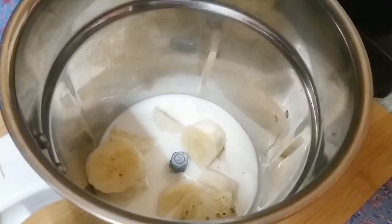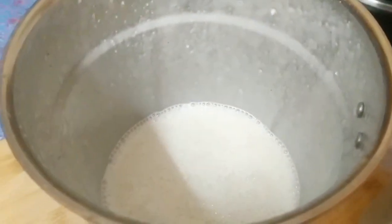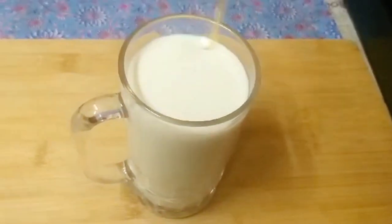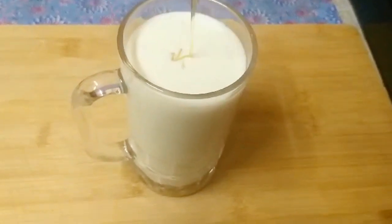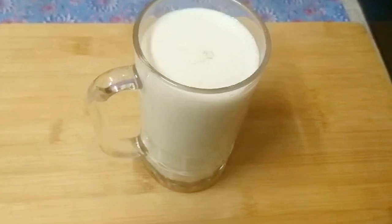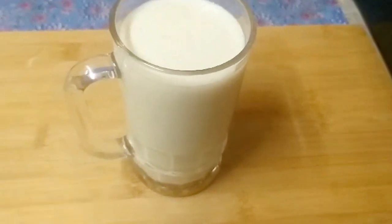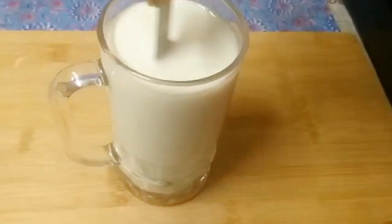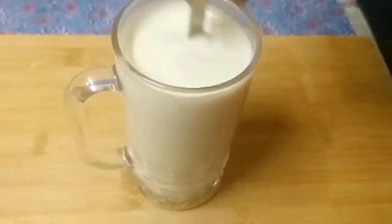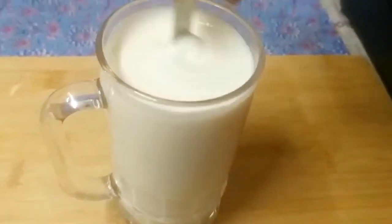We are going to add a cup of ice cubes. Now let's get the juice ready. I'm going to add honey and sugar. I am going to add banana in a glass. I am going to try this juice. The juice will have a lot of energy. You can also try the banana juice ready.